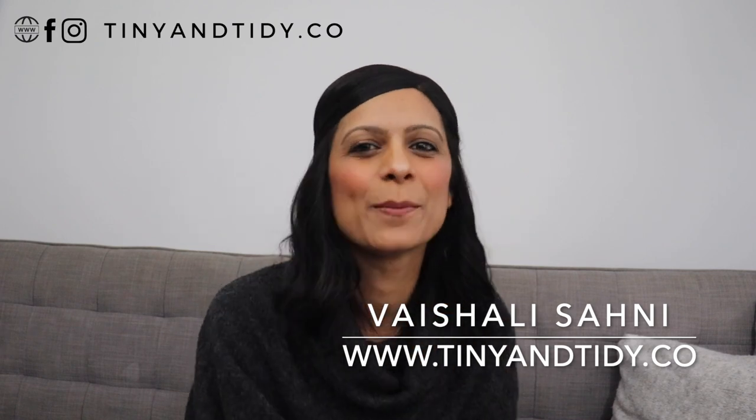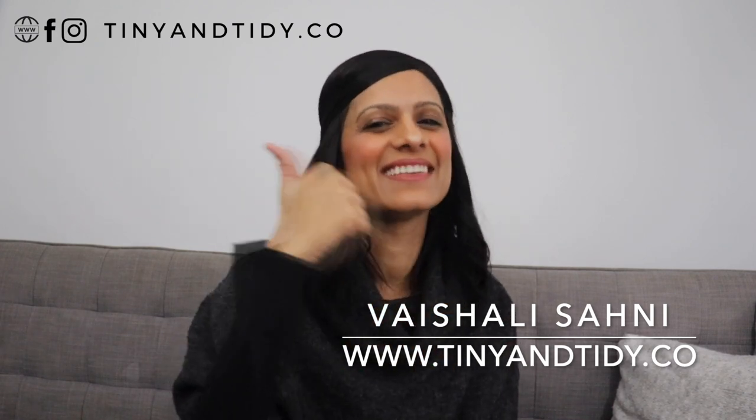Hey everyone, welcome to my channel Tiny and Tidy. I'm Vishali and I am determined to motivate you to get your messy, disorganized place nice and tidy.